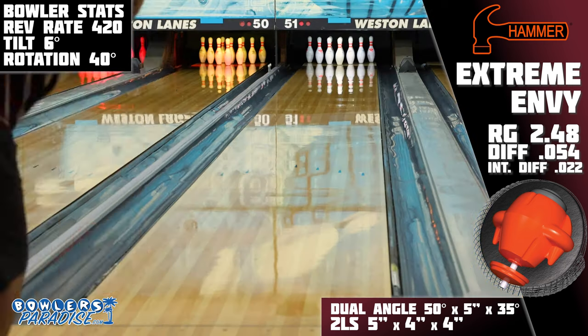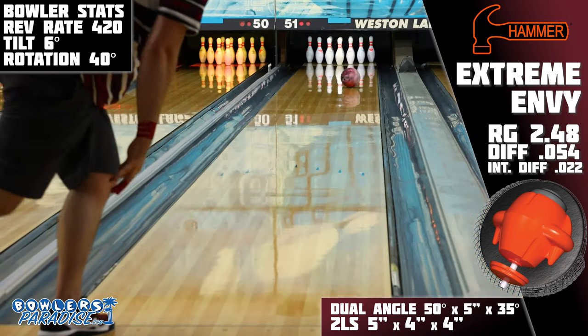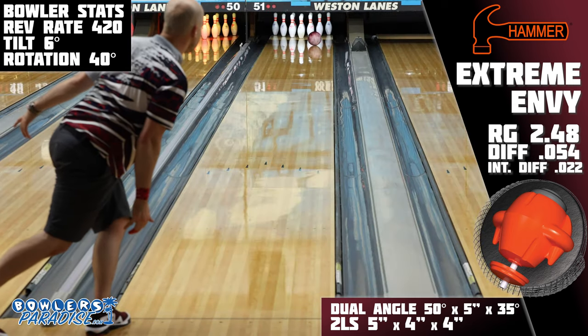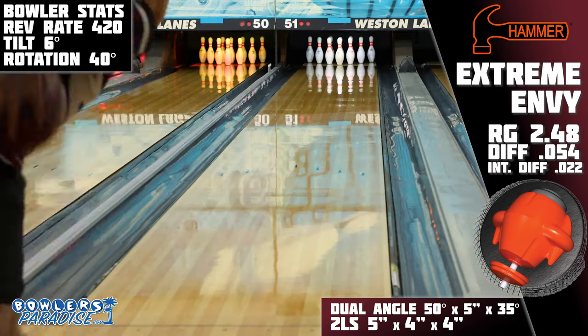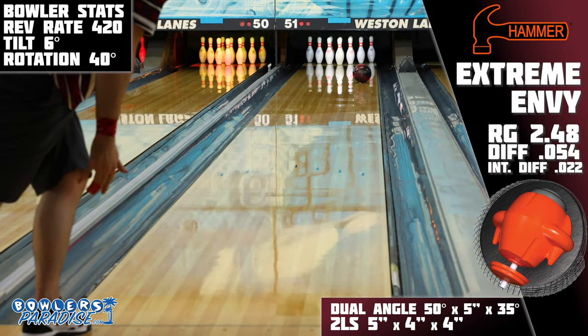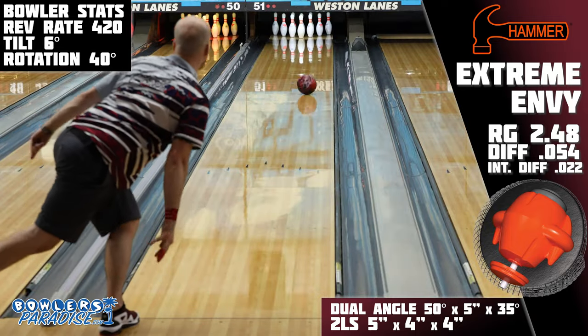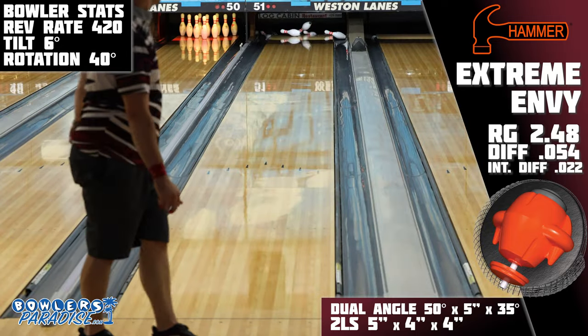Let's talk pairings. If you can match up with the Extreme Envy, I think pairing it with the Envy Tour Pearl and the Dark Web Hybrid would be great. Both would be pretty significant steps down off of the Extreme Envy, but they're shapes that are unique to themselves and are good in their own right for the types of bowlers that would be able to utilize the strength of this Extreme Envy.